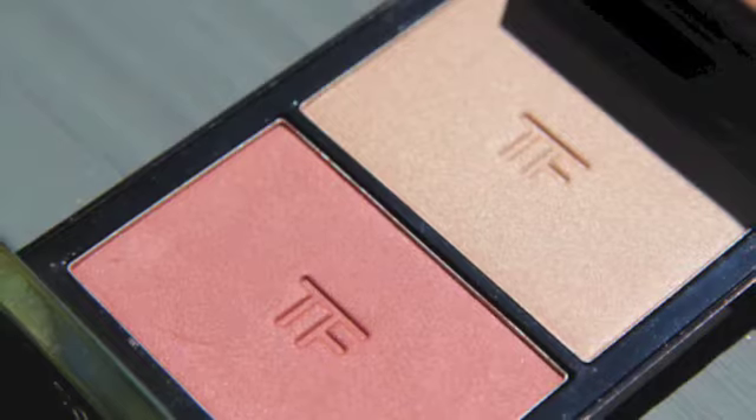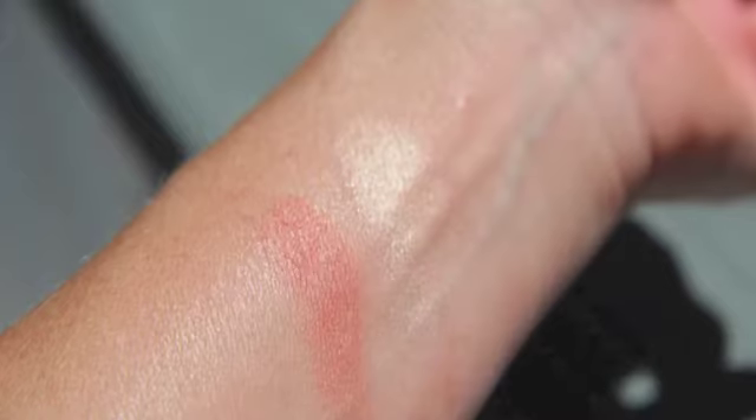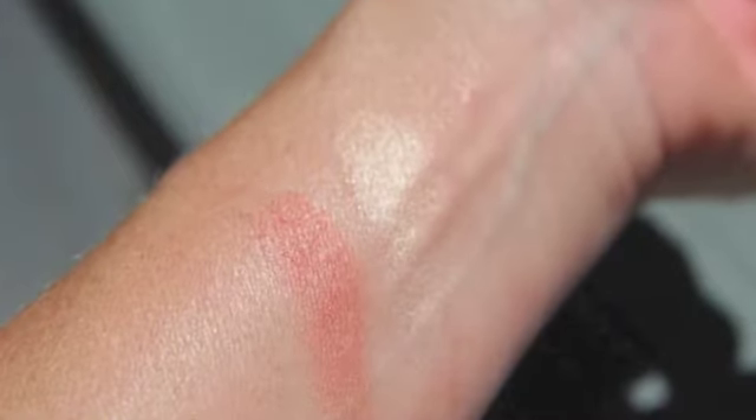Hi, it's Megan. I bit the bullet and bought some Tom Ford beauty makeup. This to me, price point wise, is a little bit higher than I'm comfortable going, but I do make the videos and I figured I could try Tom Ford once. The new autumn/fall 2014 collection looked like a good one to try out.